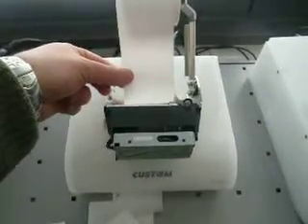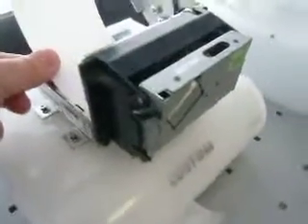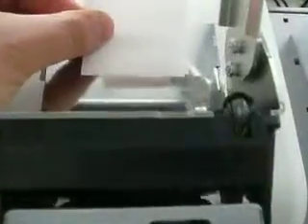We are here to show a custom printer easy loading system. Here we have the MT2460 with cutter, and I will show you how it works — the custom easy load system.